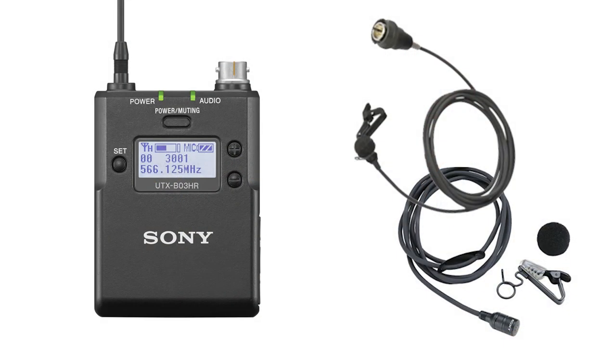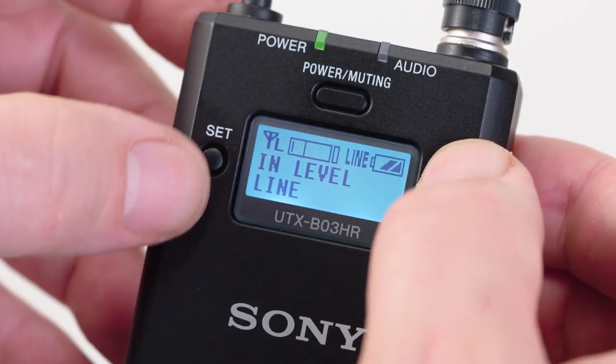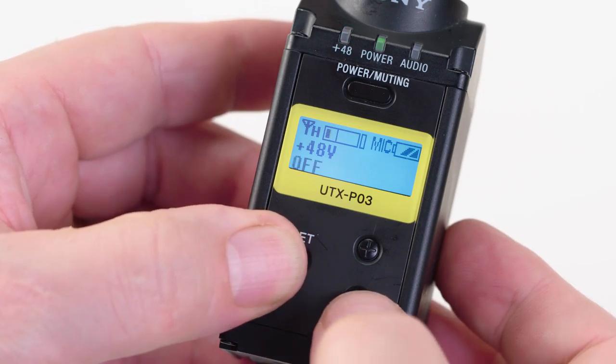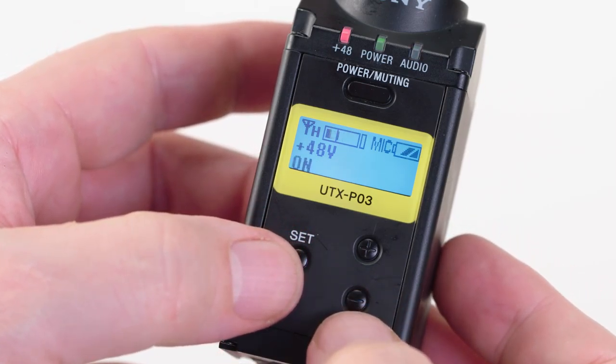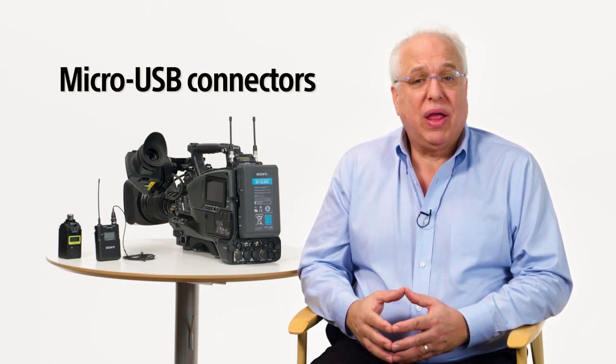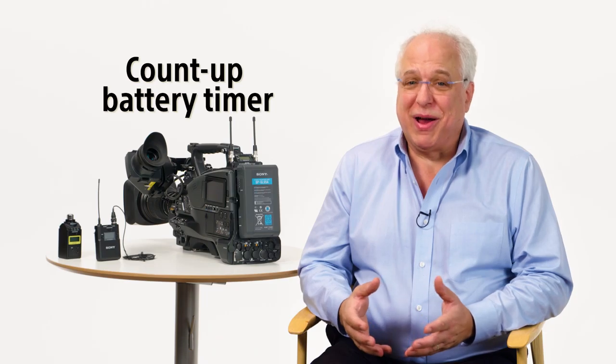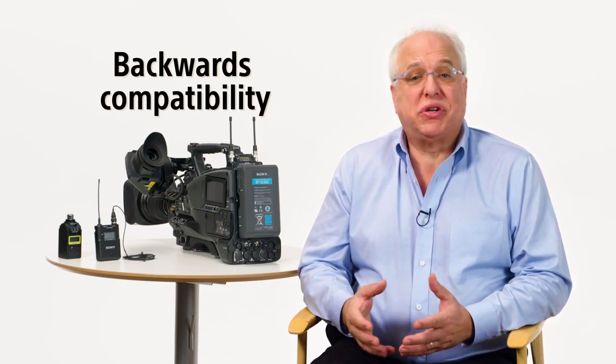The other product we'll focus on is the UTX-B03HR body pack transmitter, which includes a broadcast-style Hirose connector for use with our ECM-77BC and ECM-44BC lavalier microphones. All body pack and plug-on transmitters allow for either mic or line level input selection, and the UTX-P03 plug-on transmitter even offers phantom power for use with a condenser mic. UWPD battery-operated units also employ micro USB connectors for permanent powering or in-unit charging of nickel metal hydride batteries, and have an accurate count-up battery timer. All UWPD series transmitters and receivers are compatible and allow for backwards compatibility with Sony's legacy UWP and WL800 series wireless microphone models.